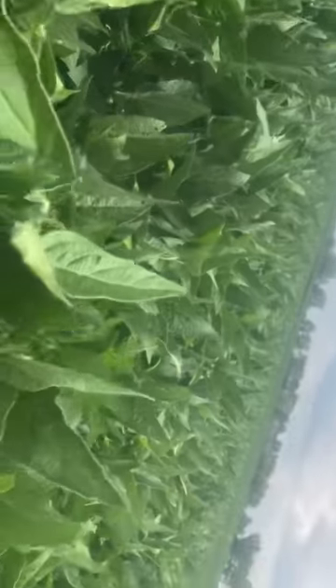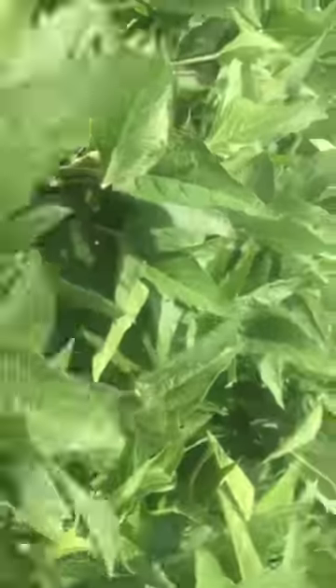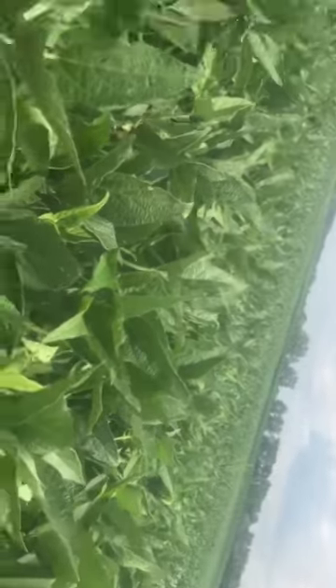Thought I'd give y'all an update on some bugs we found in the beans. There's not really any disease out here too terribly much, but there's a bunch of bugs. So we're going to get the airplane out here pretty quick and spray these. We've got about 500 acres just about ready to spray, and then we'll have to wait and do the rest later on to see if they need it when they get more mature. Bean crop 2018 is looking pretty good so far. Talk to y'all later.